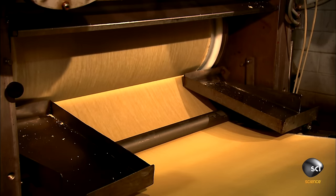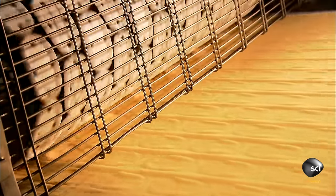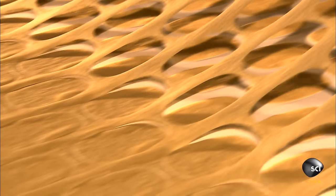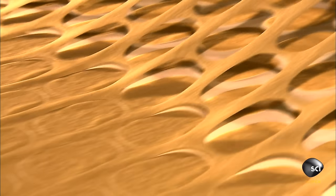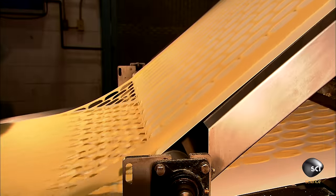Using four tons of pressure, they roll the mix into one long potato sheet. A rotary cutter punches out oval shapes. A device pulls away the scrap dough, leaving flat, uncooked chips. The scrap dough is recycled into the chipmaking process.